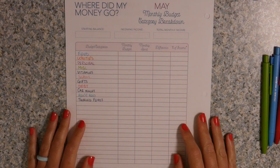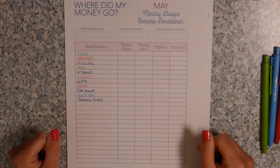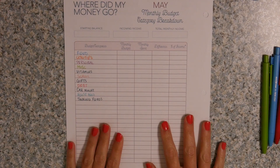Hey y'all, welcome back to my channel and welcome to those of you who are new. My name is Tori and this is At Home with Tori, and today I am going to be showing you guys how I reconcile my budget every single month.